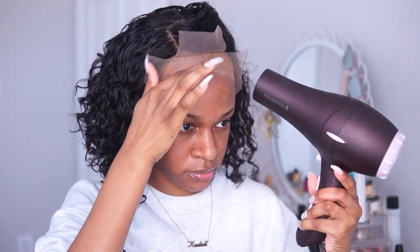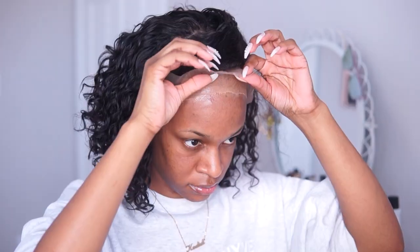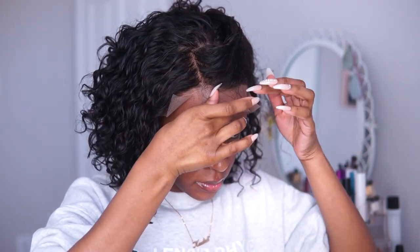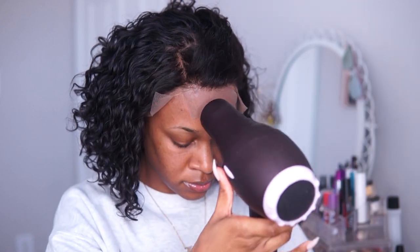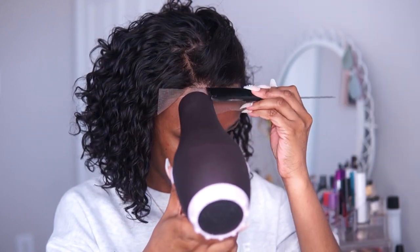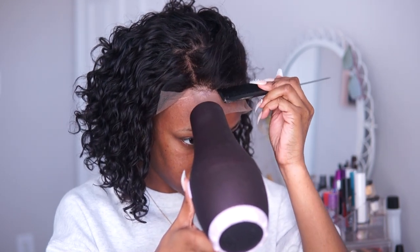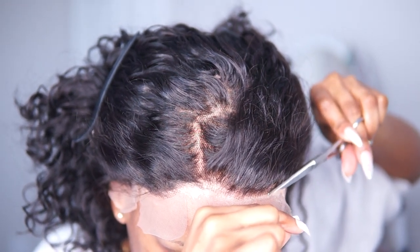Then I blow dry it until it gets tacky and apply it. I continue this same process for all of the small sections around the edge of this lace front until I'm completely done. Once everything is tacked down, I go ahead and cut away the excess lace.